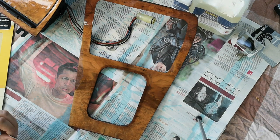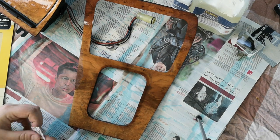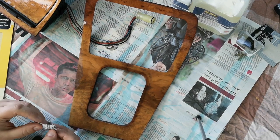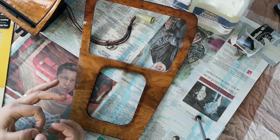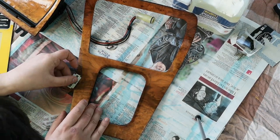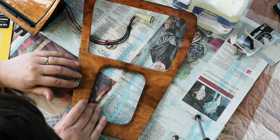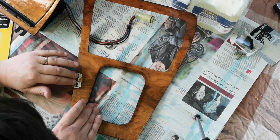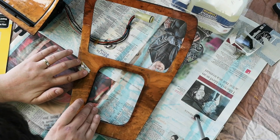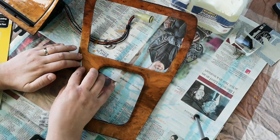Let's take out one of these razor blades. They're actually a lot thinner than I thought they would be. You need to be really careful with these because they are obviously quite sharp. What we can do with them is slide underneath the parts that are coming off and literally just scrape away the varnish.